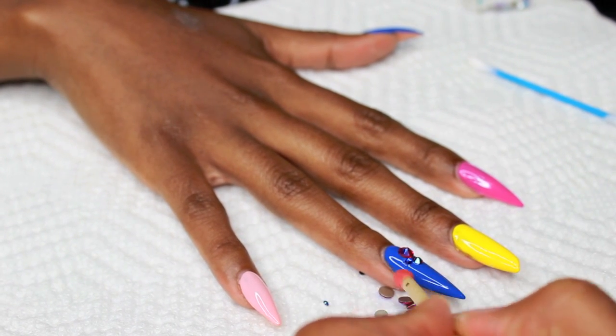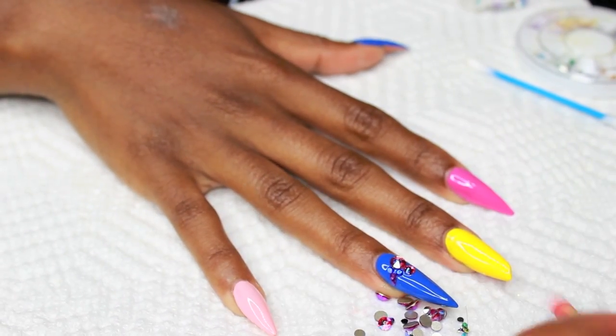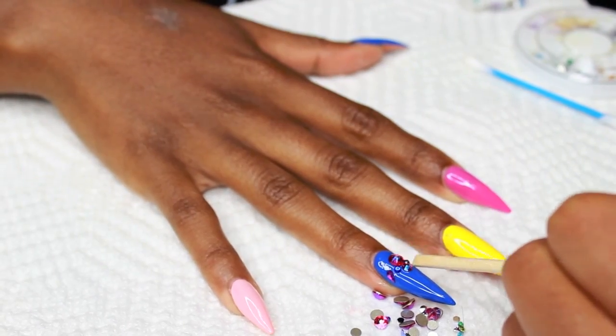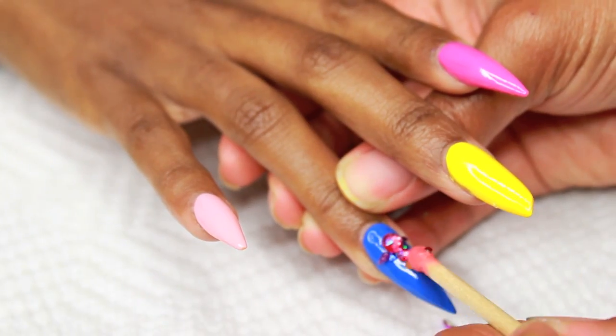On this nail I'm applying some gel and then just randomly applying lots of rhinestones to my sister's nails — in fast motion of course, because this takes a while.